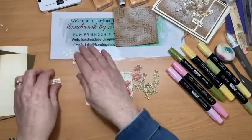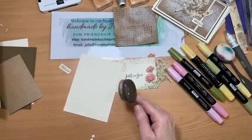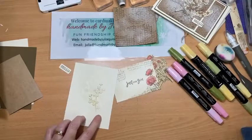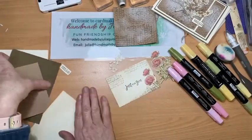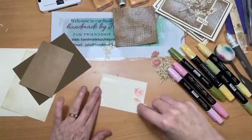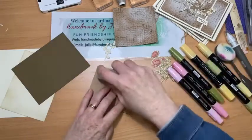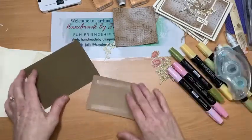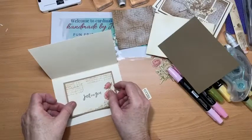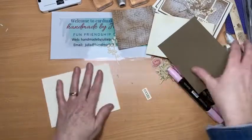Now we're basically up to putting the card together. Let's put the inside of the card together first — put some adhesive on the back of our lovely image there, onto the craft cardstock. That reminds you of those gorgeous old-fashioned postcards and greeting cards from our grandparents' days. I love how that looks, and I love the encouragement you gave me to try doing the sepia!